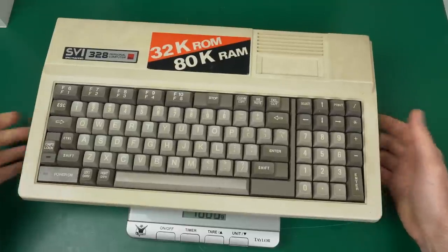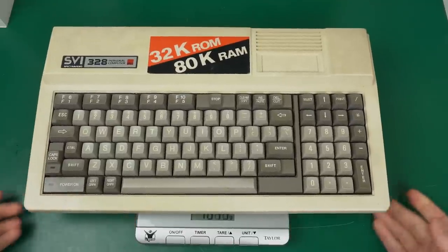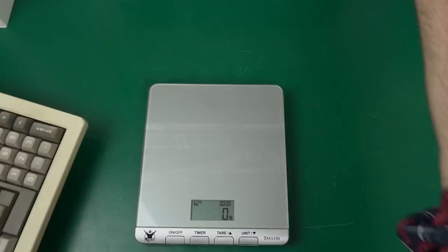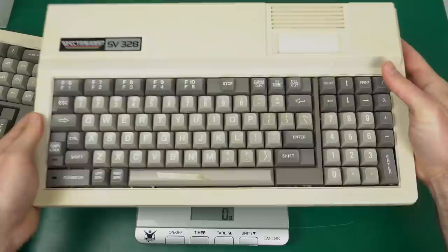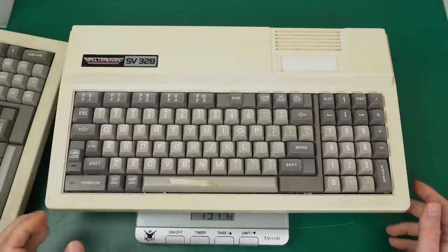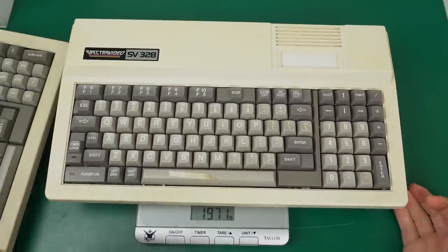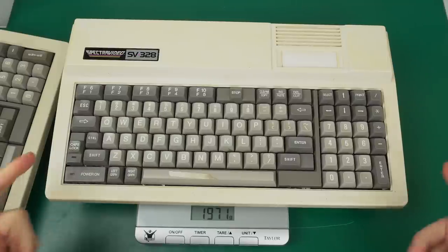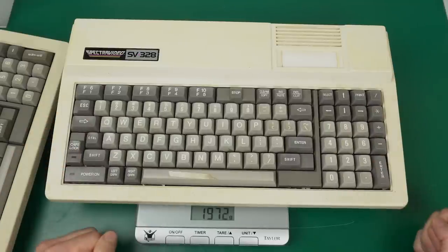Let me check if I'm imagining things or what the real weight difference is. The MK2 weighs 1643 grams and the MK1 weighs 1970 grams — so it is about 300 grams heavier. That's less significant than I thought, but I'm extra curious to see what the difference is inside.